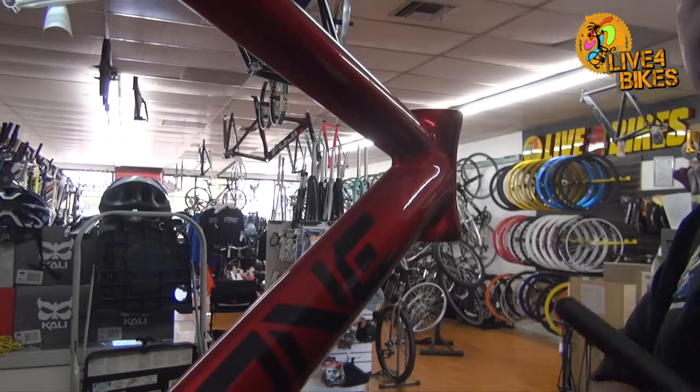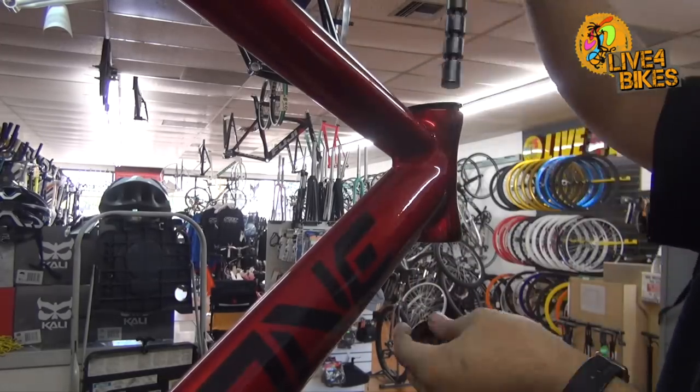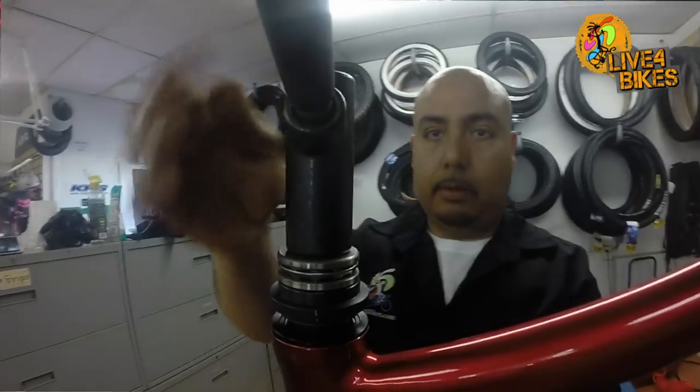After you pick your color and size, we begin with the headset. We use a headset tool that presses the cups into your custom track fixie without damaging the paint. It works by compressing on the cups evenly as it is turned.